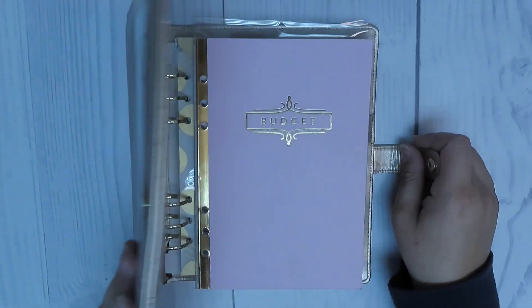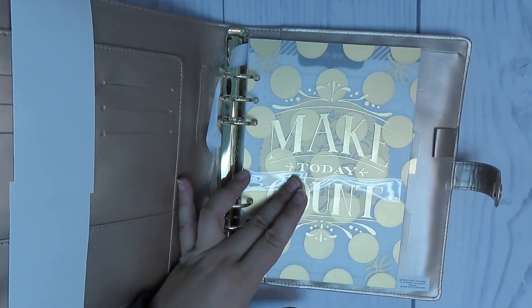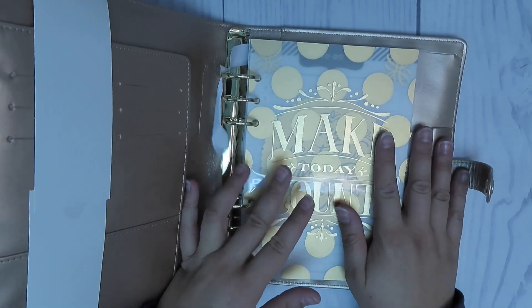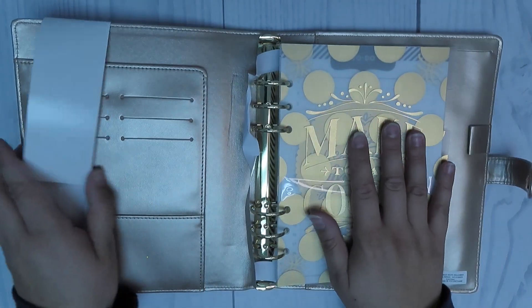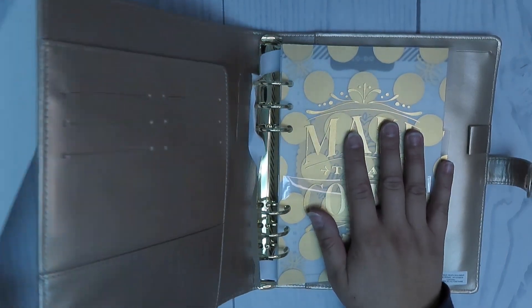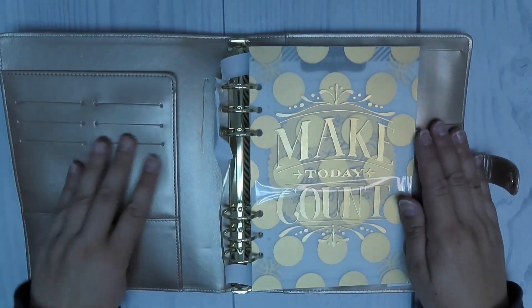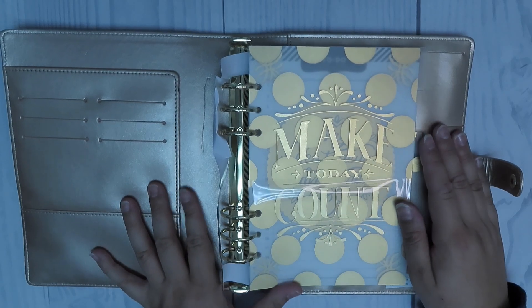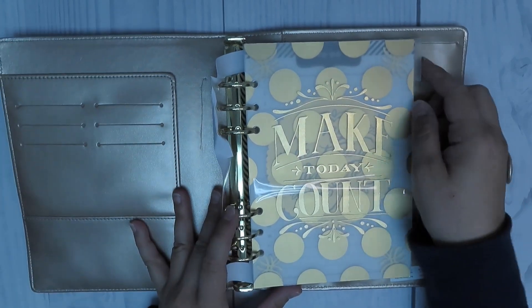I went to Michael's and purchased the Recollections A5 budget planner. I did also buy this six ring folio that comes separately where the budget planner fits right into it. I bought the rose gold one and it has like a pleather finish — it's not super shiny but it's kind of like frosted. It's really pretty.